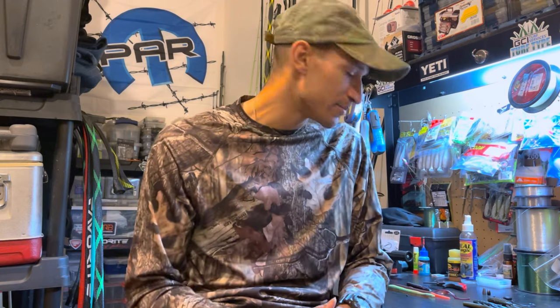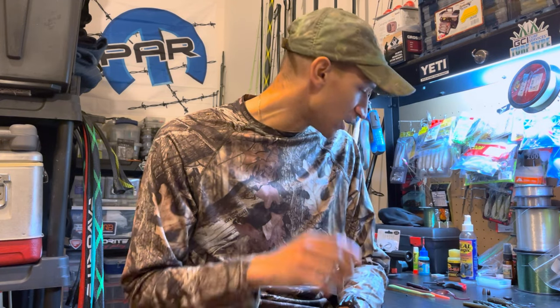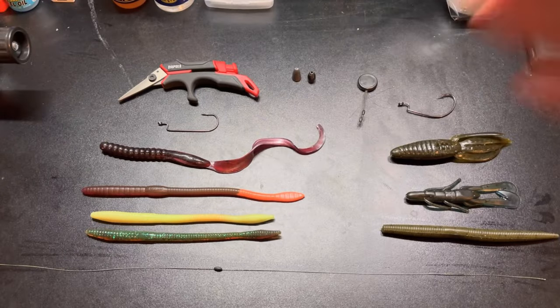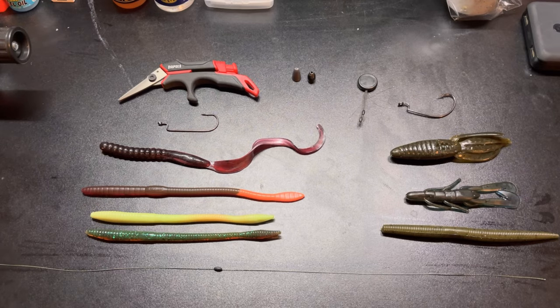You'll be able to tell the difference between what type of hook to use for a longer worm versus a creature-style bait or a Senko. Here's a quick, simple overview of what you need for a Texas rig.